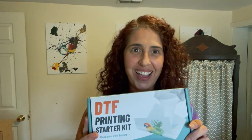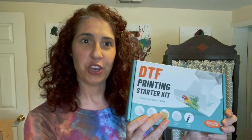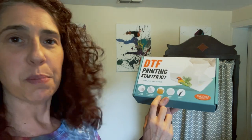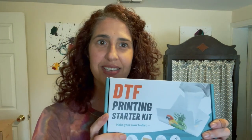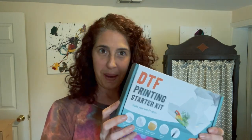So I got this — it's by a company called KASYU, K-A-S-Y-U. It is an all-in-one, no headache, ready to go — everything you need to try this DTF hack. It comes with the powder, the film, the parchment paper, and everything you need for it. One box, ready to go. I will link this down in the description.